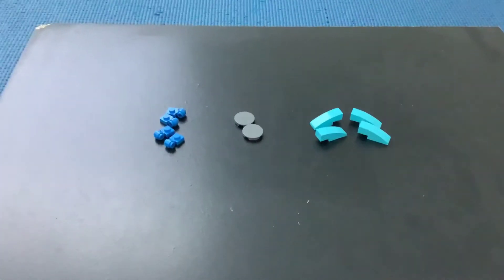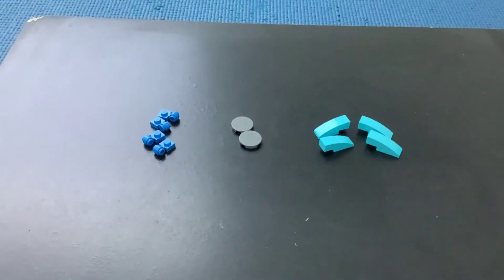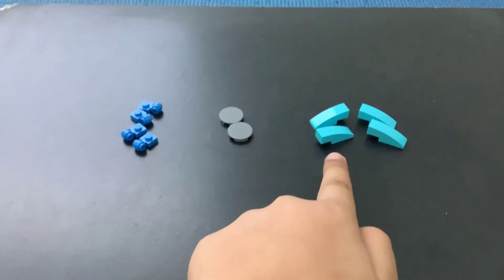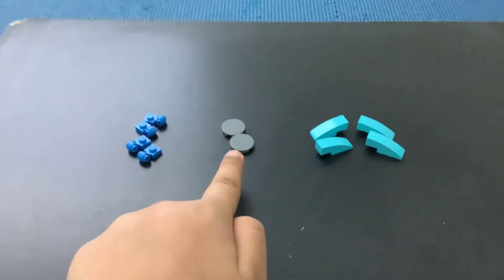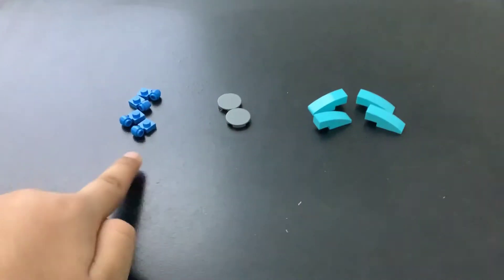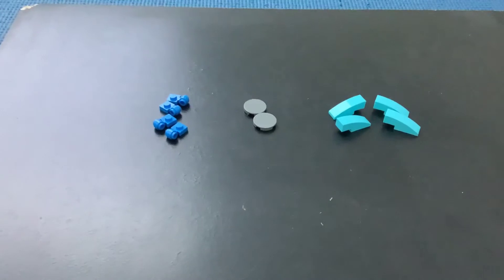These are the pieces we'll be needing to make the Lego ninja star. We'll need four of these, four of these of any color, two of these of any color, and four of these of any color.